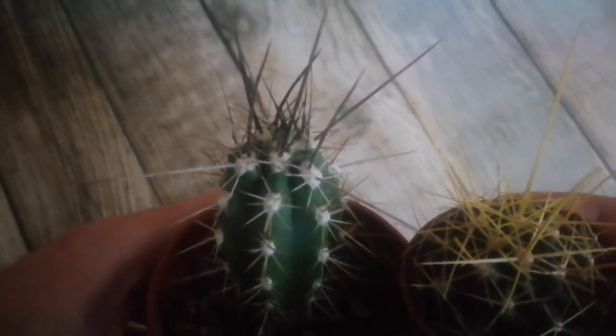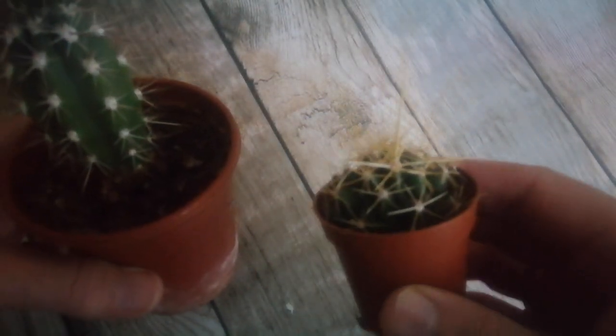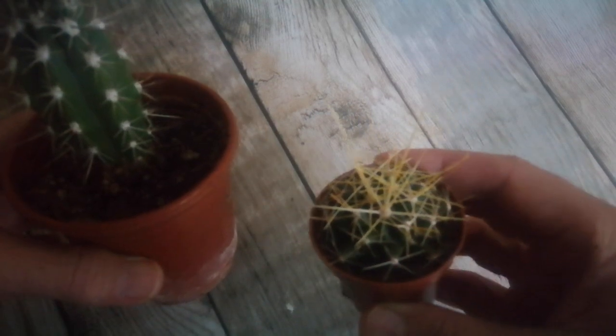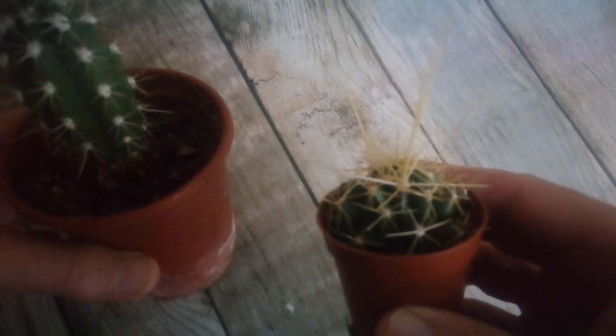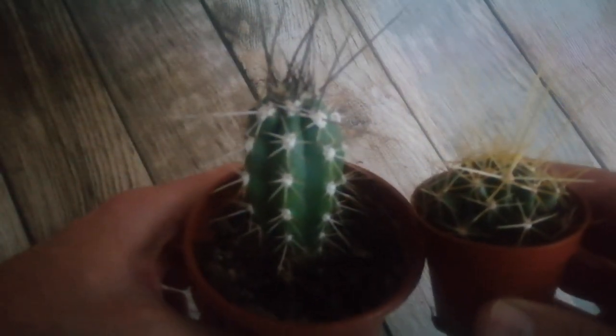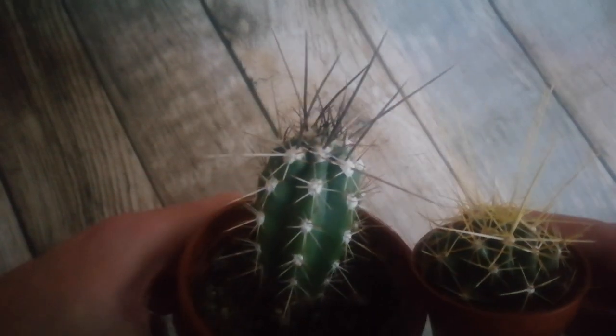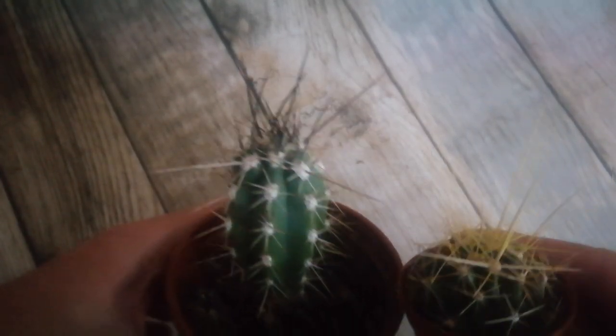The spines are very stiff on both plants. In the case of this plant, where the spines are curved at the end, they can actually trap any animal that tries to get in before it can eat the top of the cactus. On this other plant the spines aren't curved, so they're just defensive spines rather than aggressive spines.